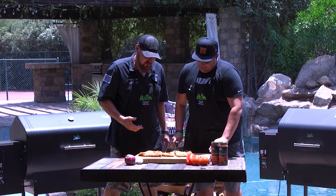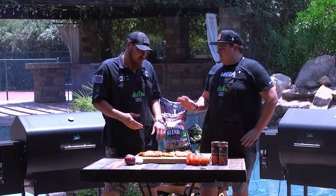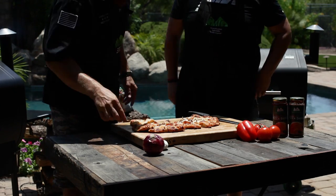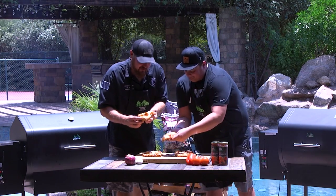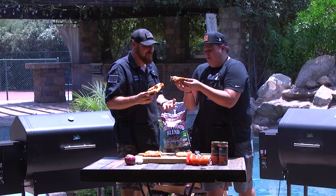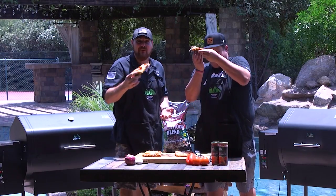This pizza looks amazing, Eric. Go ahead and cut that thing up — I can't wait to get into it. With literally four or five ingredients, this is so good and so easy. Eric, thank you very much for coming out and helping make this pizza. The Green Mountain Grills does it every time.